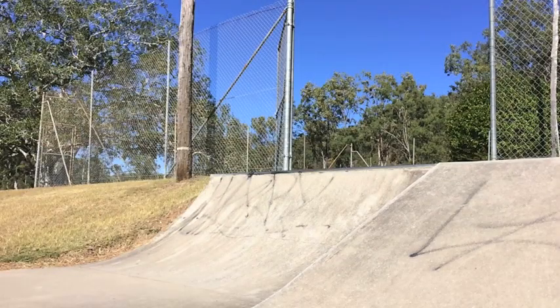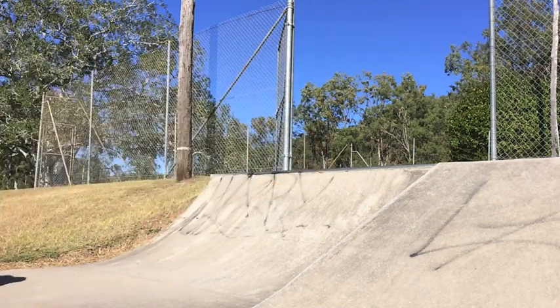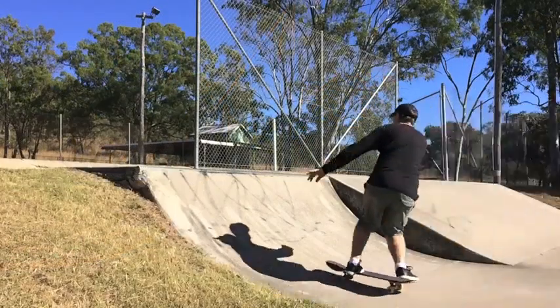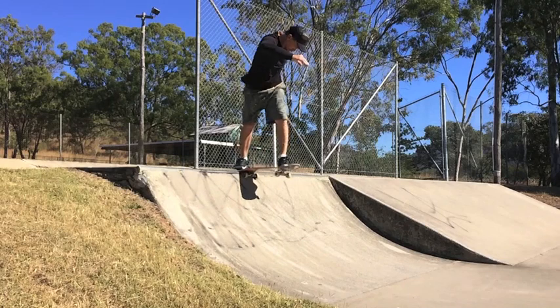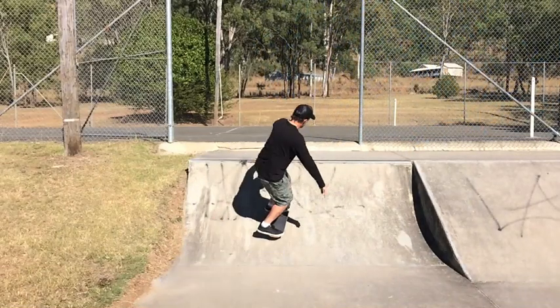As soon as you feel the tail of your skateboard lock into the coping, focus all of your body weight over your back foot. Move your upper body weight over the top of the ramp and stand tall. At this point, slow down the rotation of your shoulders.